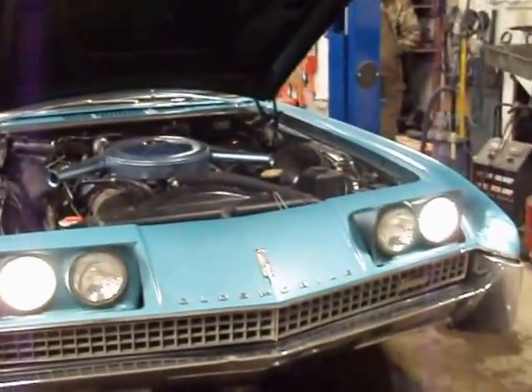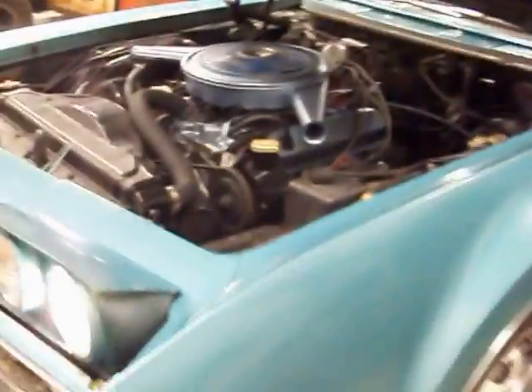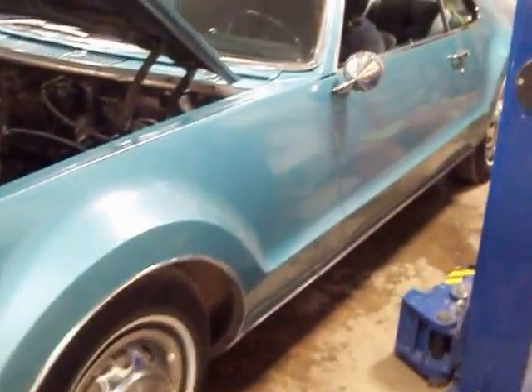That's some of the pictures of the car. That car runs real good. It's not going to take a whole lot to put it back into great shape.